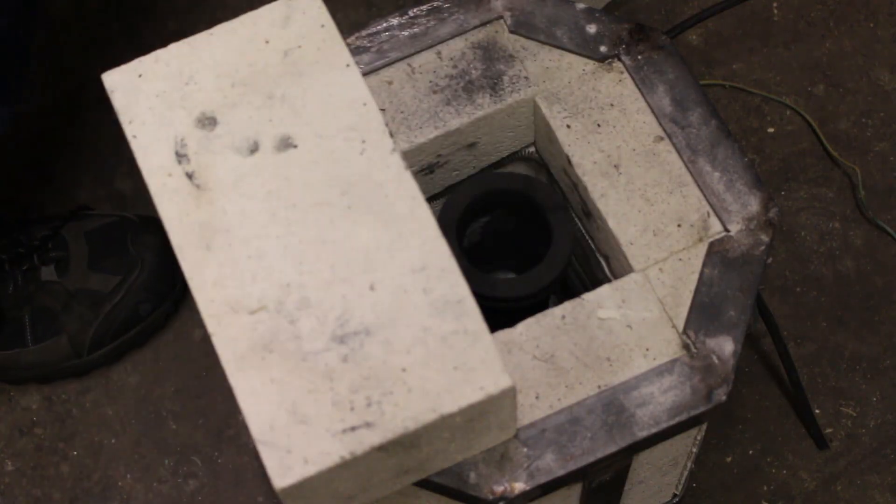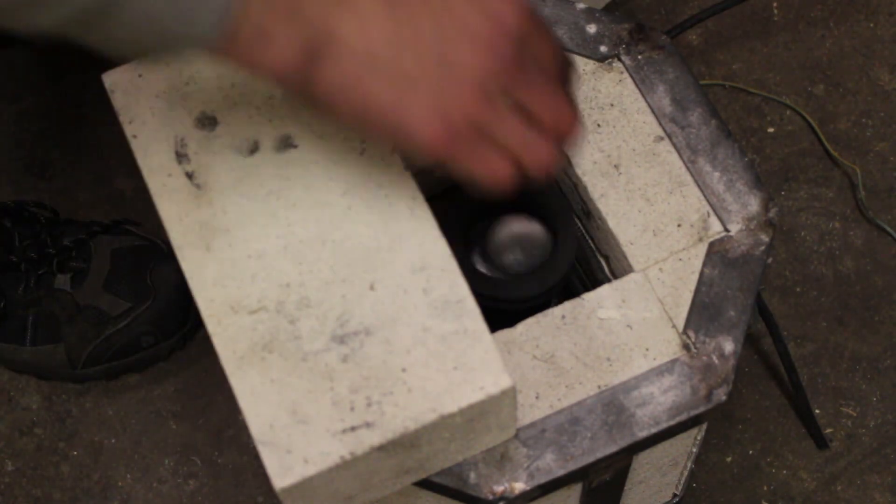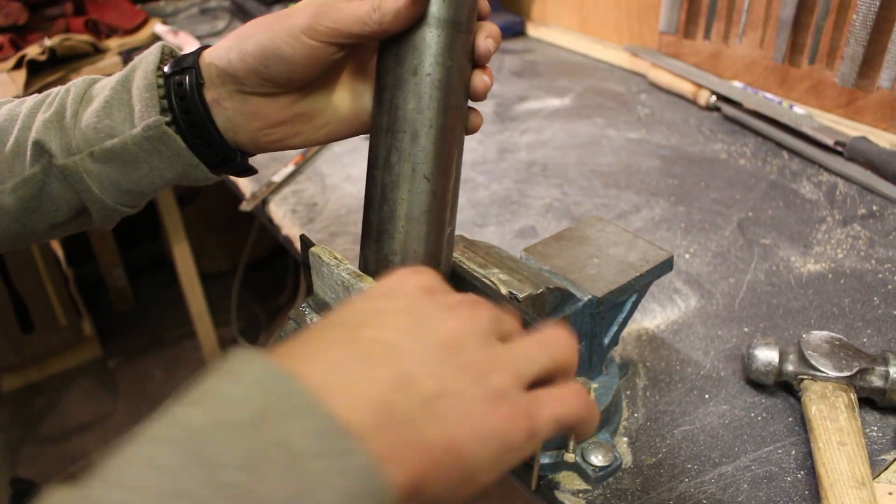I can then put these ingots back in the crucible and re-melt them down into a molten form. While the forge is heating up and melting down the metal, it's time to prepare my mould.